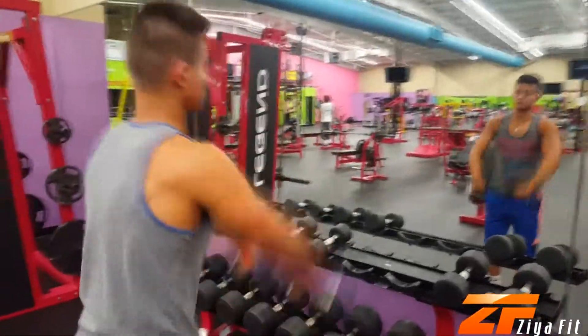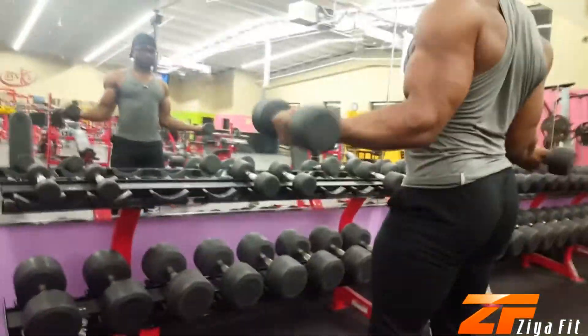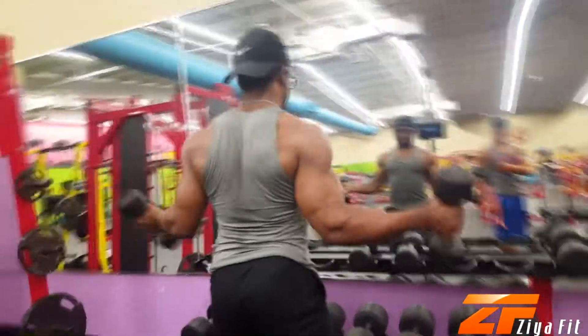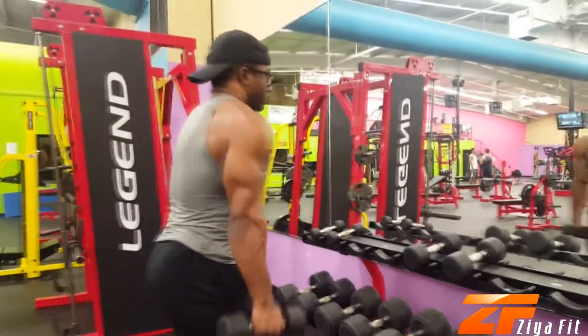The ideal male proportions occur when the circumference of the shoulders to that of the waist is a golden ratio, and that ratio is 1.618. For example, if your waist is 30 inches in circumference, the ideal male build will have a shoulder circumference of 48 inches.